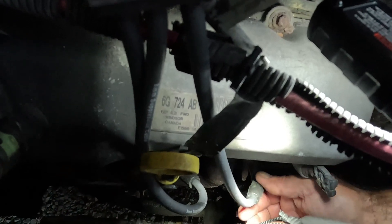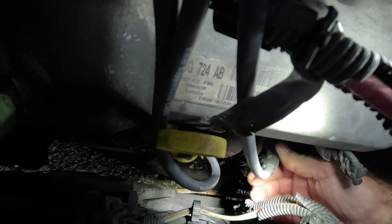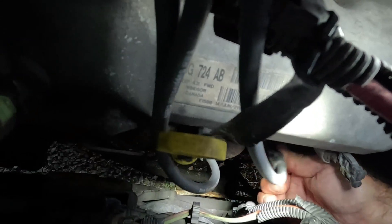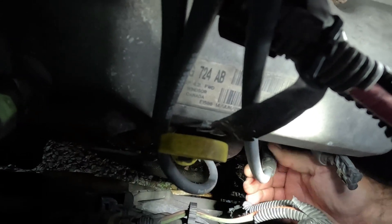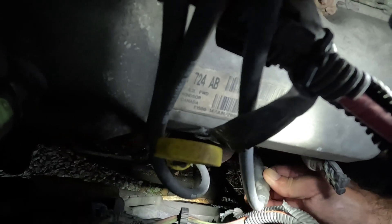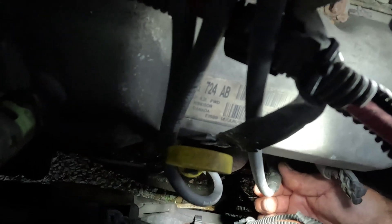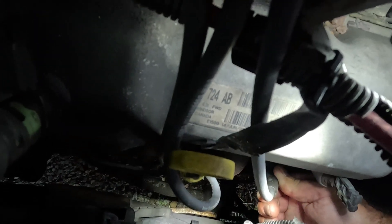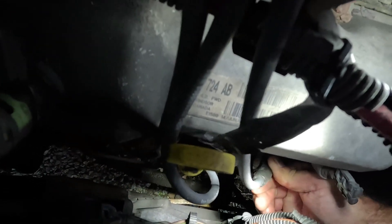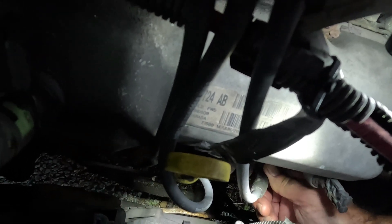Move the boot back and forth — you might even hear a click when it seats on there. When it clicks, then try to pull it out. If it pulls out, it wasn't seated properly. Go back and forth until it's properly seated.